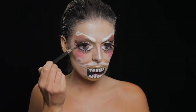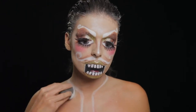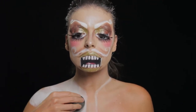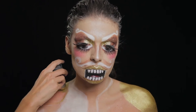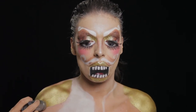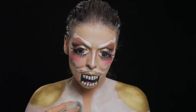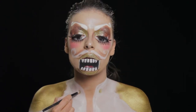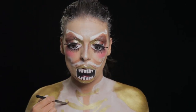Com blush rosa exagerei muito ali nas maçãs do rosto, tracei as primeiras linhas do limite do meu casaco branco e dourado, e depois foi só uma questão de ir preenchendo com uma esponja e desenhar as ombreiras a dourado. Desenhei uns botões dourados e as respetivas fitas que as unem, e com sombra castanha dei relevo e detalhe.